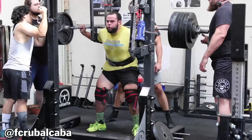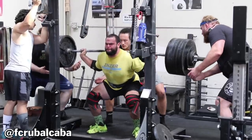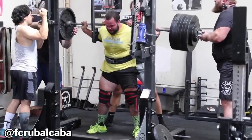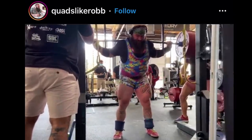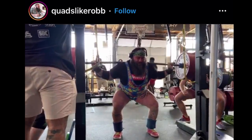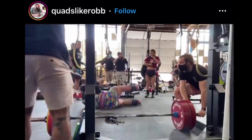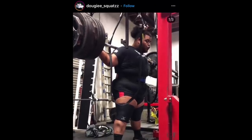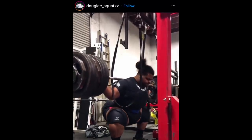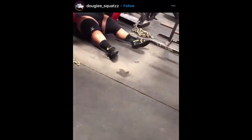Some downsides to the monolift: other than the fact that you can really only squat out of it, you need a training partner to fully operate the monolift, so solo lifters have no business purchasing one. They aren't very safe — if you fail a squat, there's no safety catching you. Some people use safety straps, but the monolift clearly states those are only intended for suspended Good Mornings, not for catching 800 pounds. And there's no way to bolt the monolift to the ground unless you get a welder to rig up some sort of secure contraption.